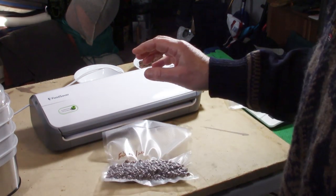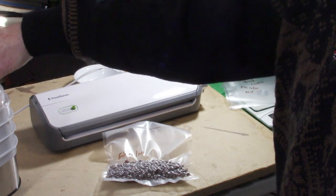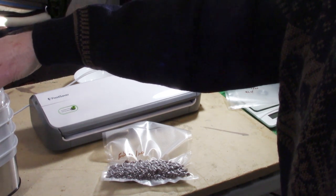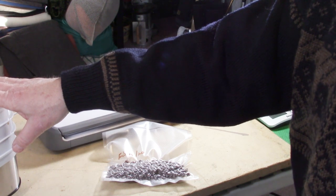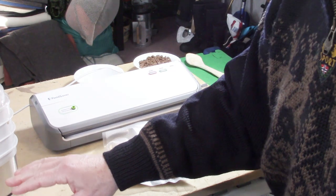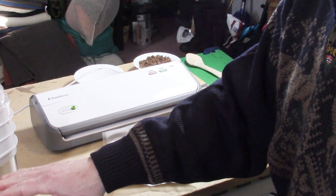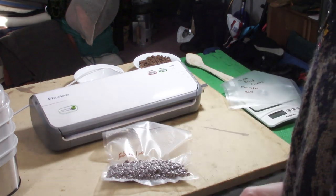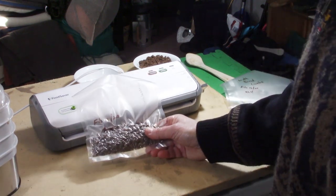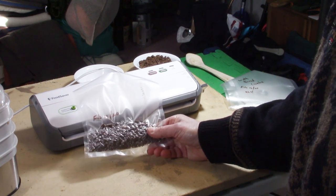Two investments worth making are the dehydrator — the Hamilton Beach model I bought on sale, which I like quite a bit — and a vacuum sealer like this Food Saver my wife gave me as a Christmas present. If you want to invest in a better dehydrator, I'd recommend one where you can actually set the temperature precisely and that gets above 160 degrees Fahrenheit for doing meat. A vacuum sealer will save you the money many times over compared to what you'd pay for fresh or freeze-dried foods.